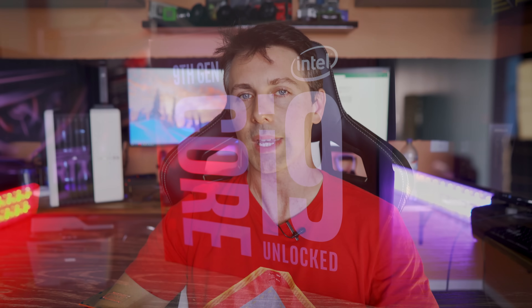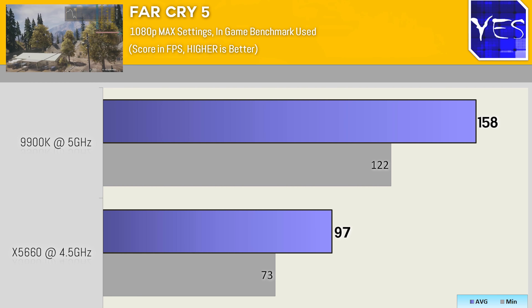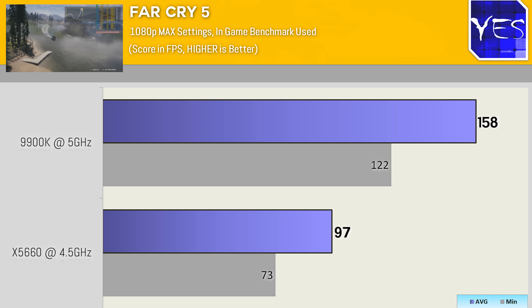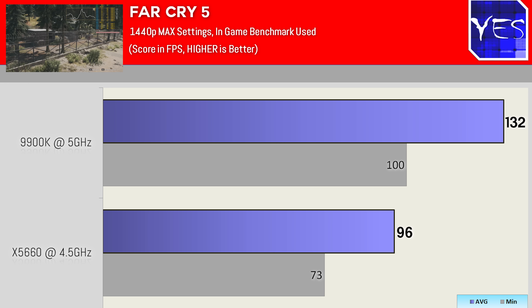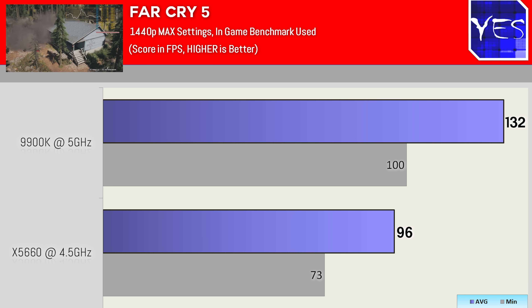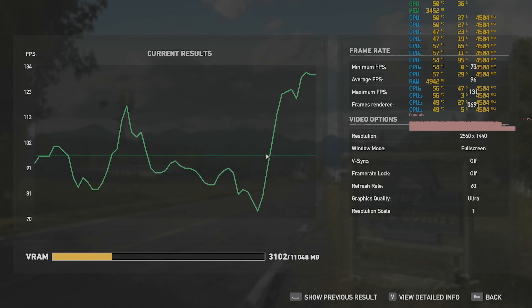Let's pull up some benchmarks at 1080p ultra settings. First off the worst case scenario: Far Cry 5, which is still single-threaded IPC dependent. Here the Xeon X5660 got 97 average FPS versus 158 on the 9900K — a gap of around 50%. Scaling up to 1440p ultra, the gap lessened: 96 average FPS versus 132 on the 9900K. So at 1080p we were CPU-bound in both cases. Notably the Xeon at 1440p ultra can still play games with 100Hz monitors, which is a fantastic experience, especially on an ultra-wide 35-inch 100Hz display.